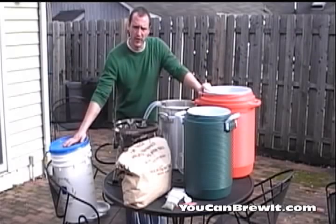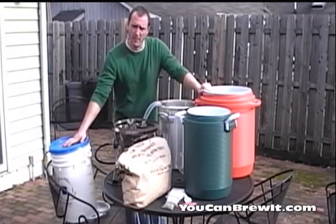Today we're going to be reviewing the all-grain brewing process. I'm going to review the steps involved and a few basic pieces of equipment you're going to need.